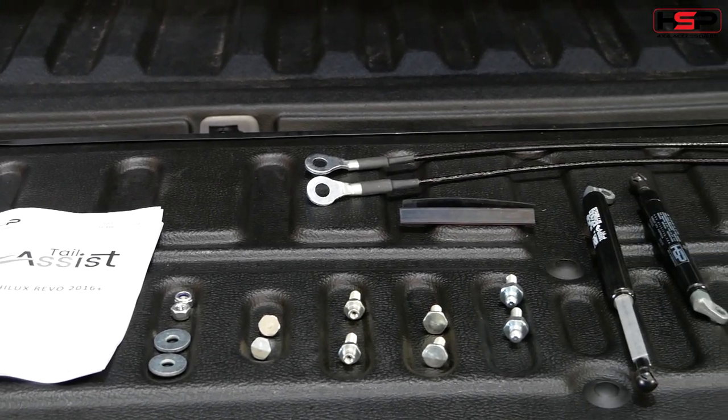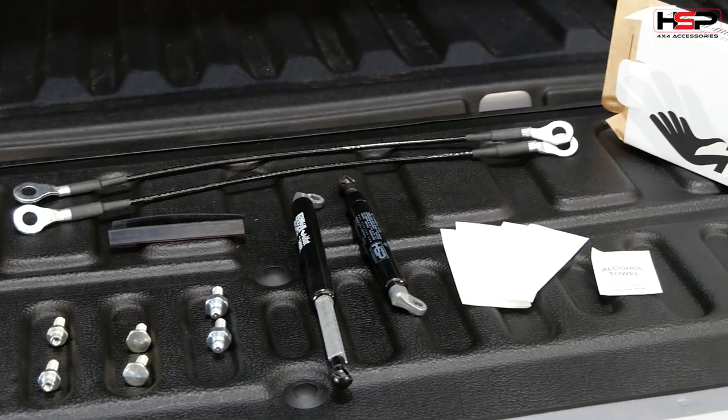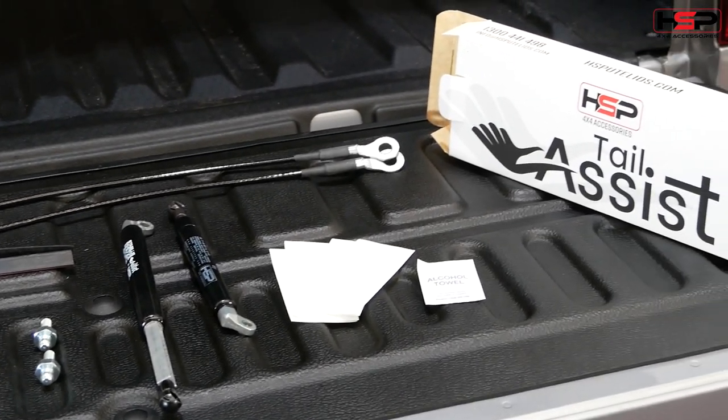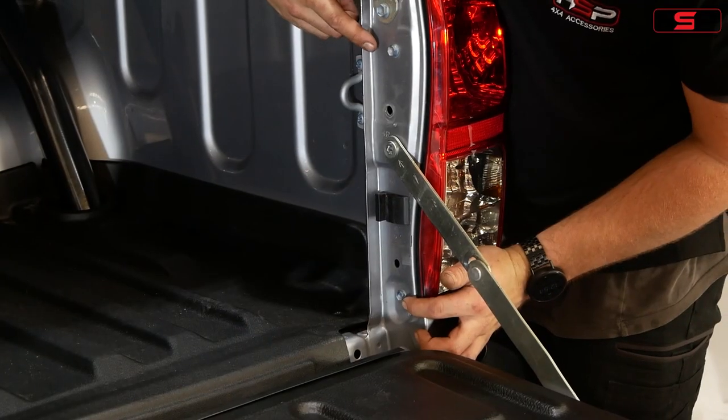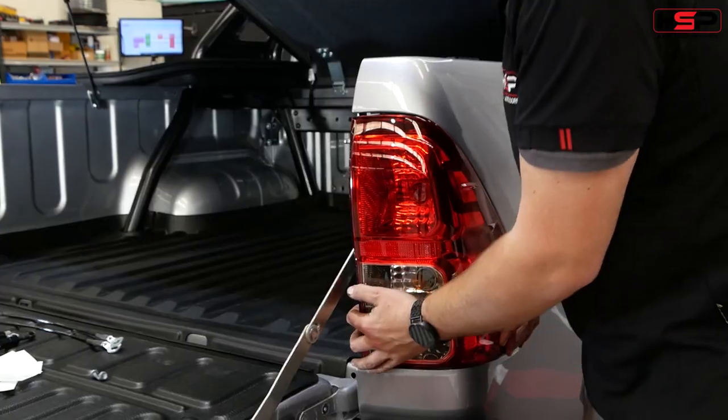These are the parts included in the HSP Tail Assist Kit. Remove the tail lights by taking out the two 10mm bolts and carefully popping out the tail light.